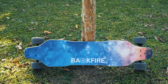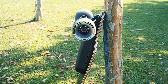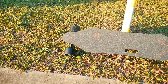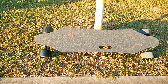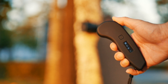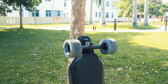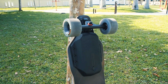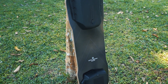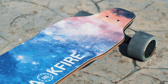So what do we think about the Backfire G2 Galaxy 2020, especially compared to the G2 Black and the WowGo Knight? The WowGo Knight has better trucks and an important, awesome feature in smart power-on, where the board turns on automatically when you power on the remote — this makes us like the WowGo Knight more. However, the Backfire G2 Galaxy has a bigger battery, giving you 3 extra miles or 5 extra kilometers of range compared to the WowGo Knight. Also, when it comes to post-sales service, Backfire has a slight edge in that aspect.